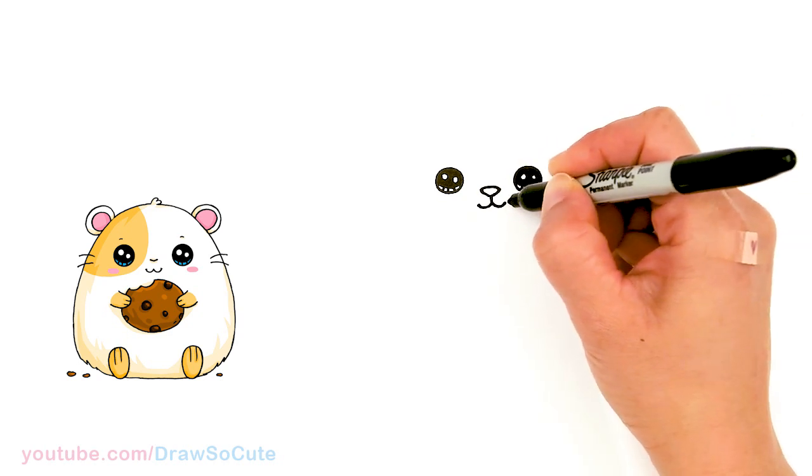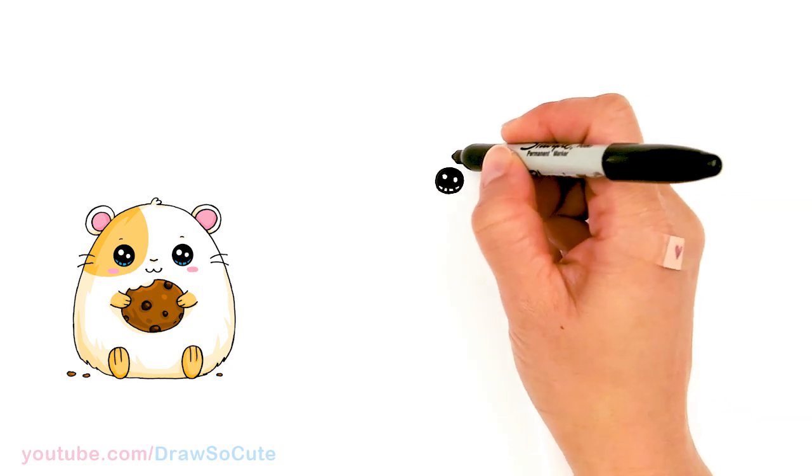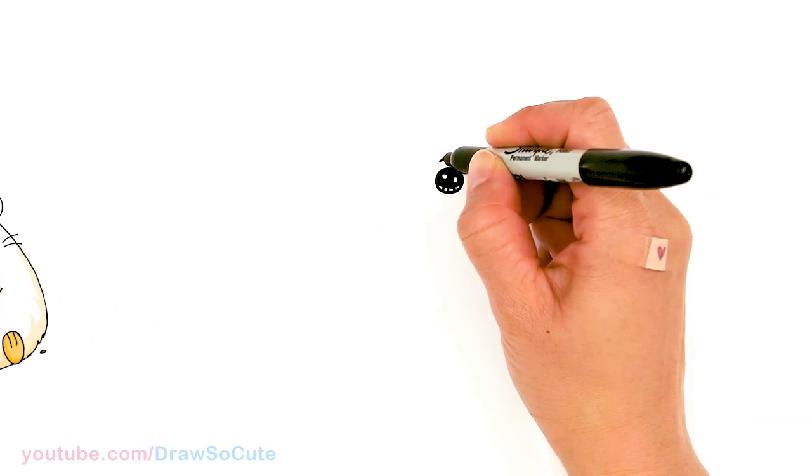You can cap it off. Then let's come over this eye — I'm just going to draw a small curve above it.